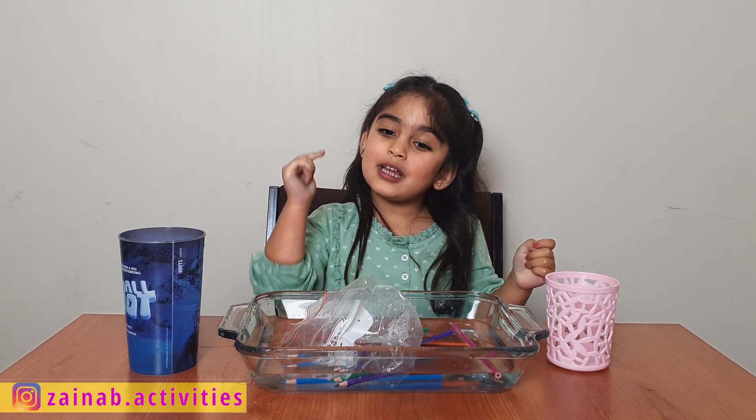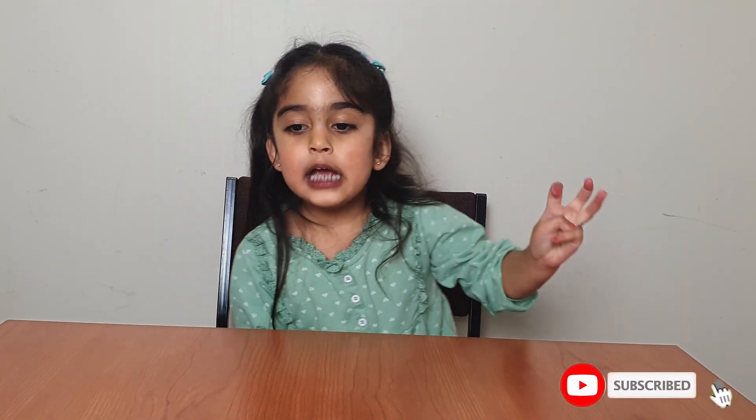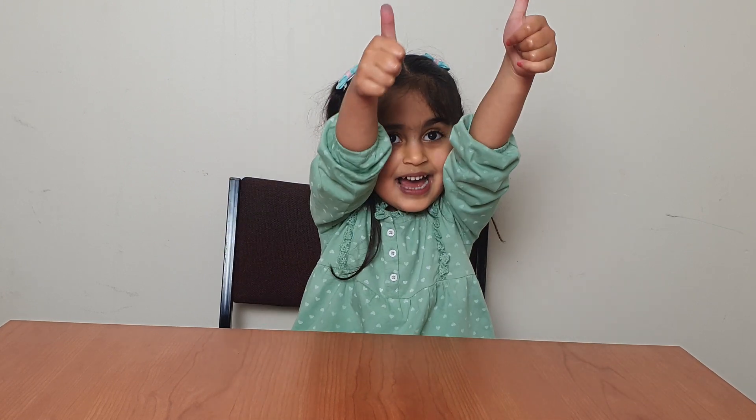Do you like this experiment? Yes, we like them! You can do all these experiments at your home. Subscribe to my channel for more videos. Thumbs up! Bye bye.